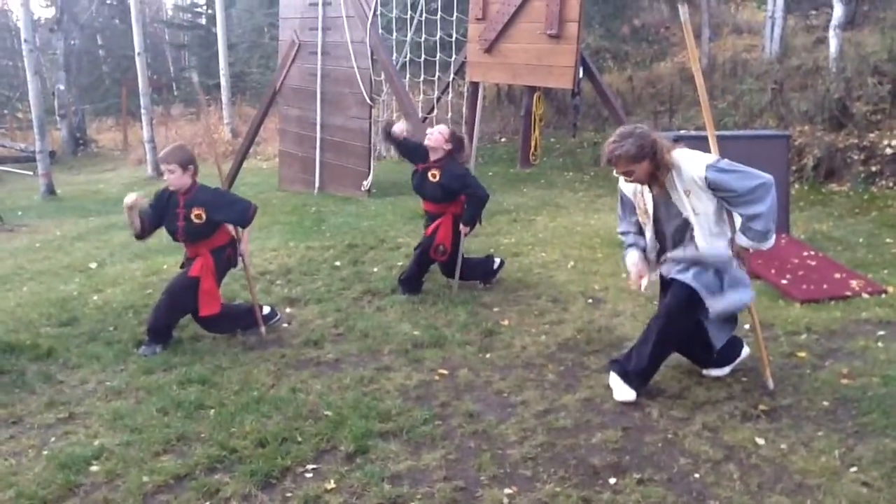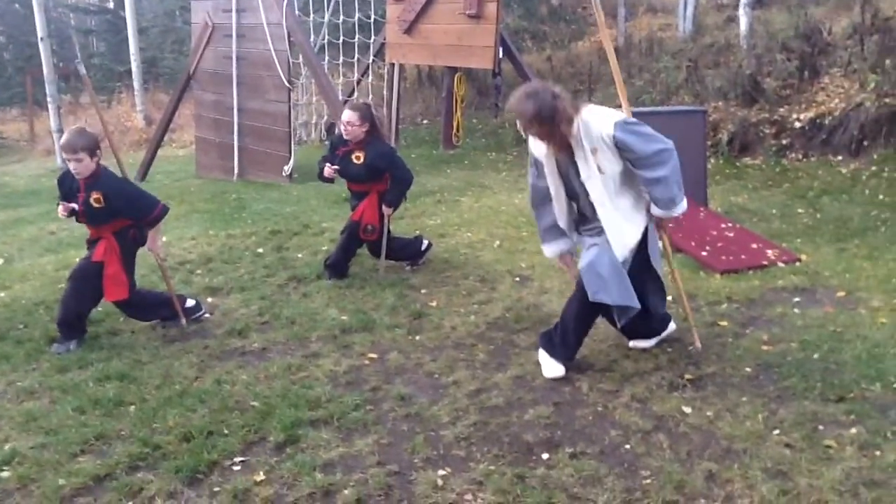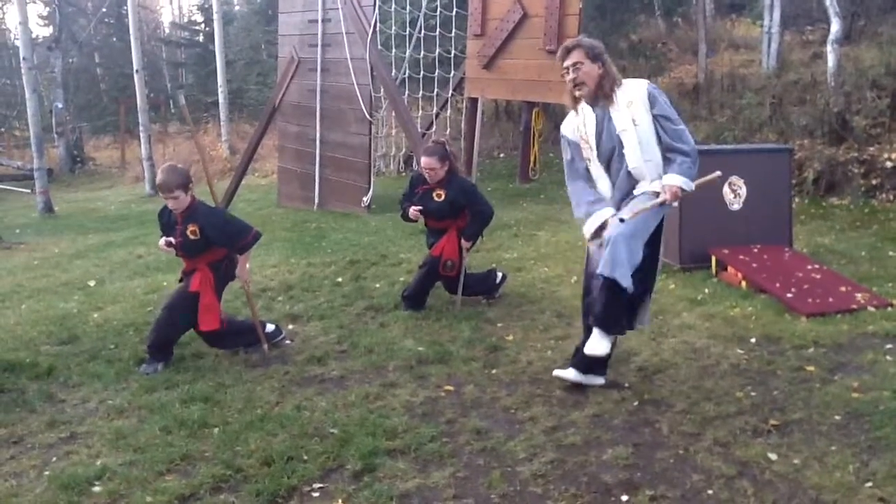Drop down. Think about your leg — it should have like a gap between your knee and your calf.